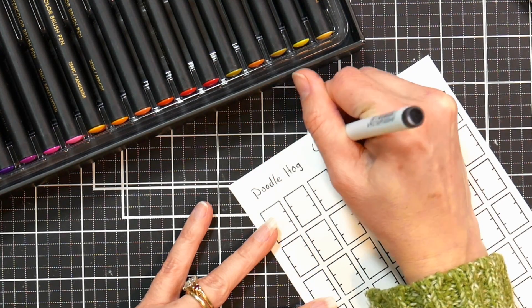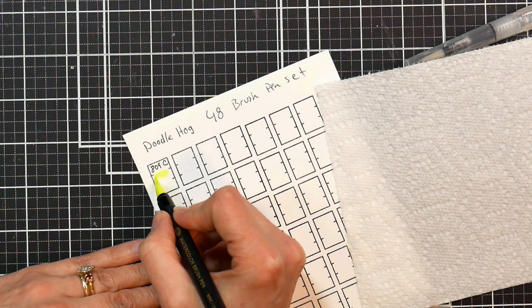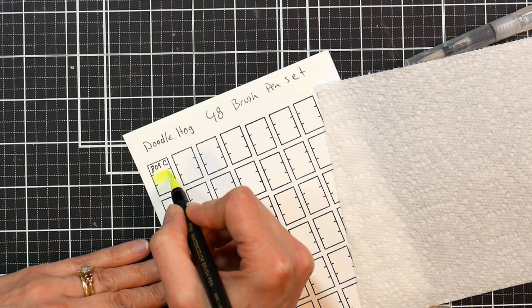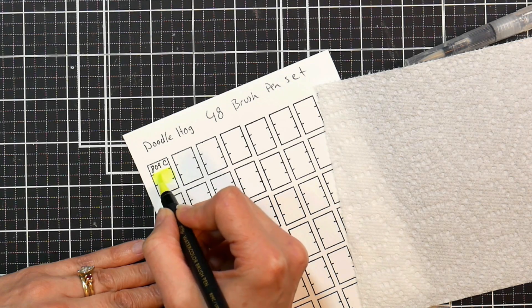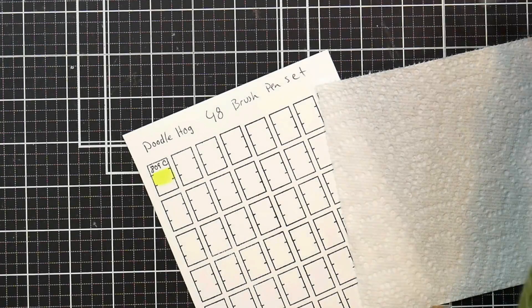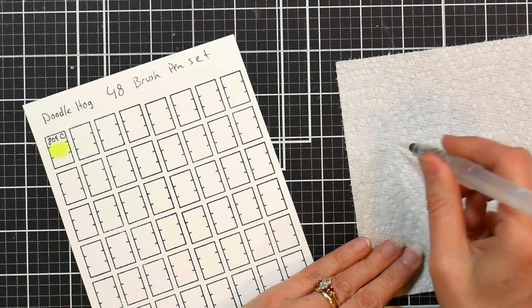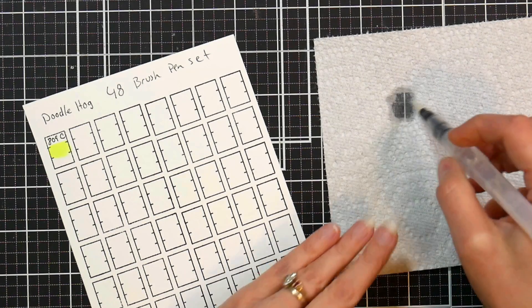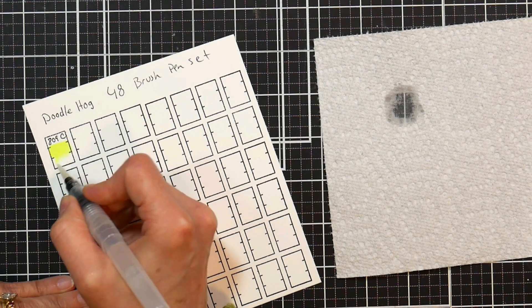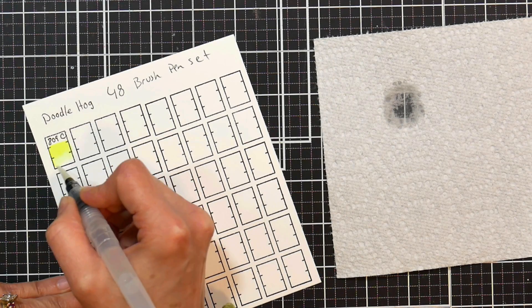The reason I really want to swatch these out is because each of the markers has the color name and number on the barrel. A lot of brush pens don't, so that is really handy. You'll know exactly what you're getting when you open up a pen. I do find that the plastic is a pretty good match between the color of the ink and the color of the plastic, so that's nice. But it's always a good idea to have a swatch so you're not surprised in your artwork. They dilute really well with water.